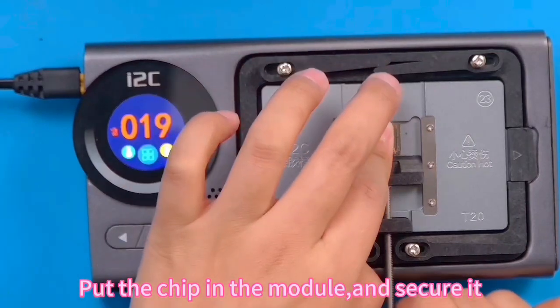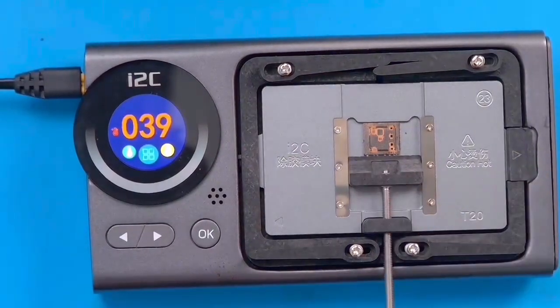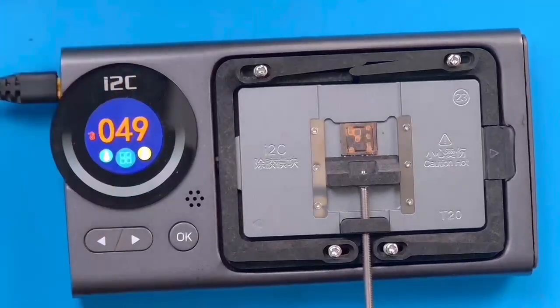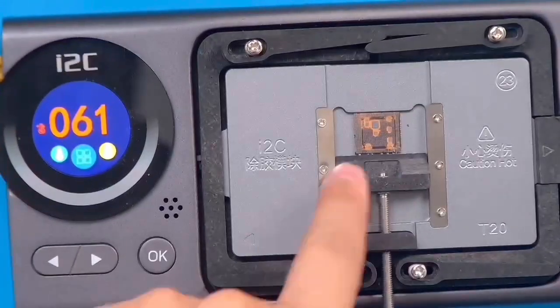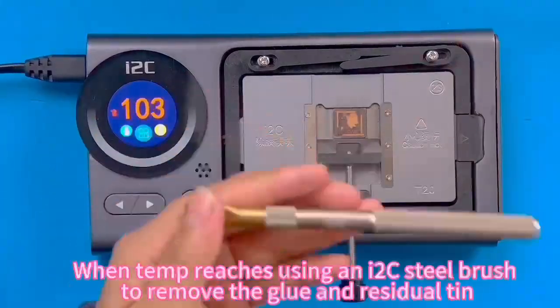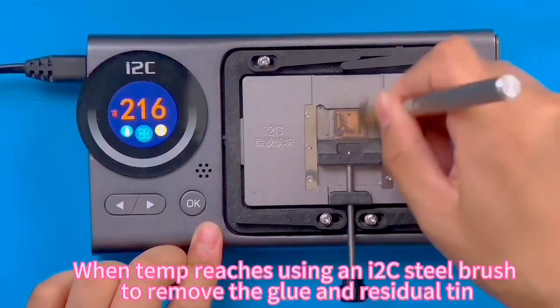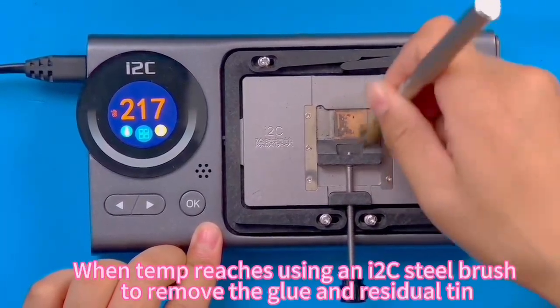Put the chip in the module and secure it. When the temperature is reached, use an I2C steel brush to remove the glue and residual tin.